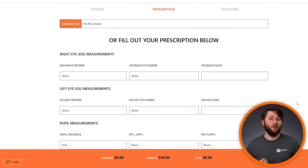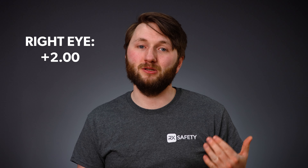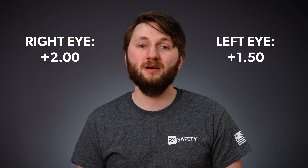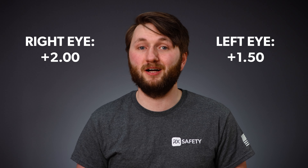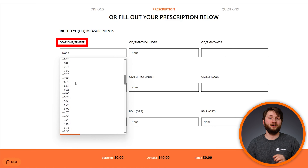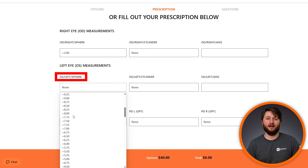The last and most important step is to enter your unique prescription information with the correct reading power levels for each eye. For example, if your right eye requires a plus 2 magnification and your left a 1.5, specify this information accordingly in the boxes provided on screen. Here in the sphere box, we'll put plus 2 for the right eye and plus 1.5 for the left eye.